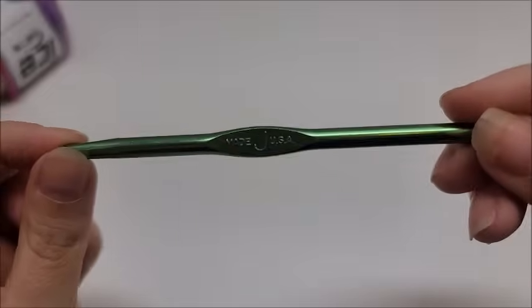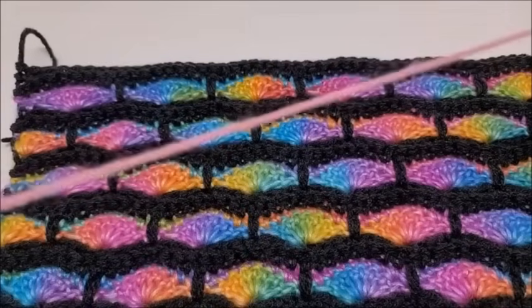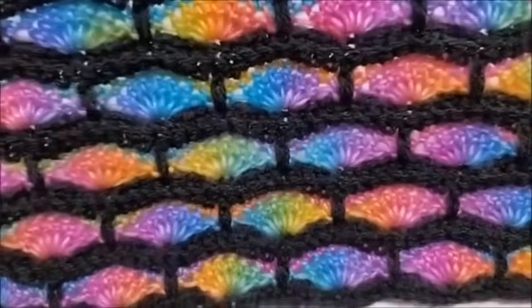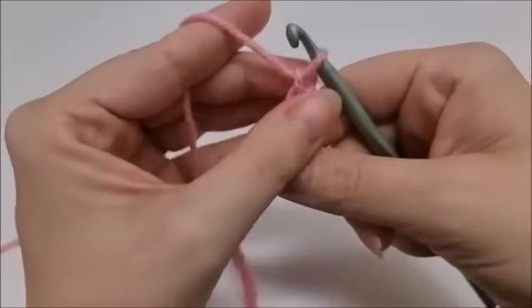I'm going to be using a size J, which is a 6mm crochet hook. I'm going to use some pink scrap yarn for the demo so you can see it on camera. This stitch is done in a multiple of eight plus two in case you want to make it bigger or smaller. If you want to follow along with me, you want a starting chain of 178 stitches.